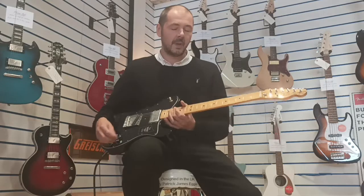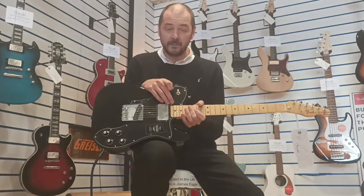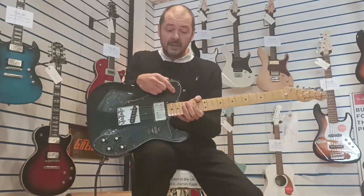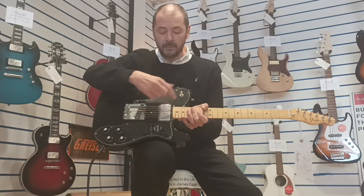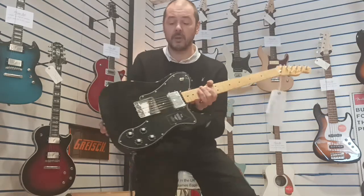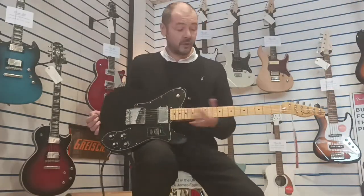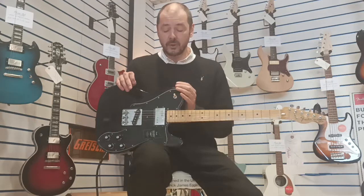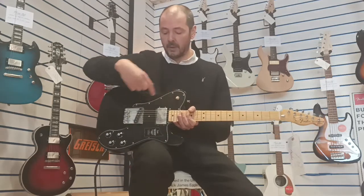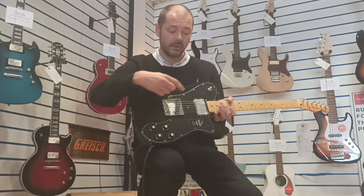What makes it a custom? We've got this humbucker in the neck position, which can be accessed with this pickup selector here. When it's up, it's the humbucker, and when it's down, it's the single coil in the bridge. The bridge is three saddle and it's the old style ashtray bridge. This guitar has been made to the exact spec of the 70s Telecaster Custom. When it's in the middle, you're getting them both. You've also got independent volume and tone controls for each pickup.